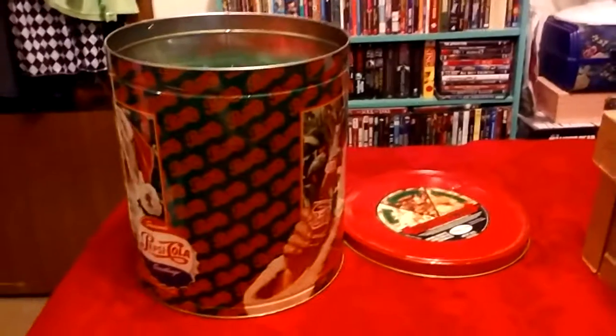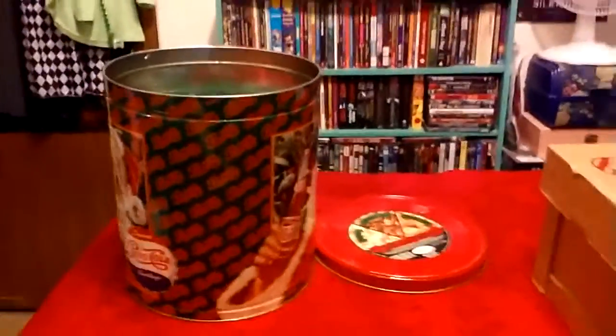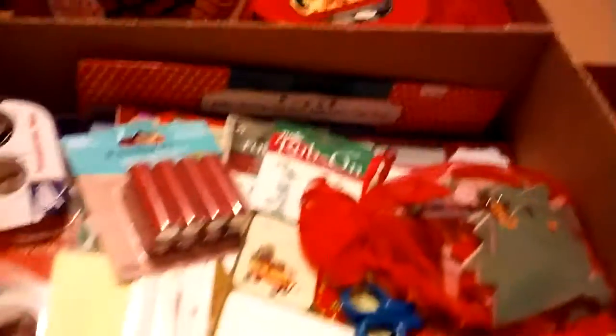The bows that I buy are all from after-Christmas sales, so I haven't paid more than a quarter for my bows in many years. Now I'm going to give you the main idea, and it all starts with this box right here. This was an Avon merchandise box from when I used to sell a long time ago. I decided to use it to put all of my wrapping needs inside.